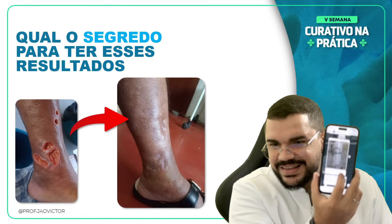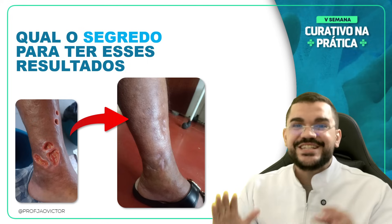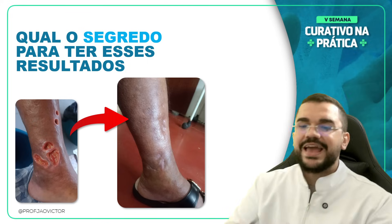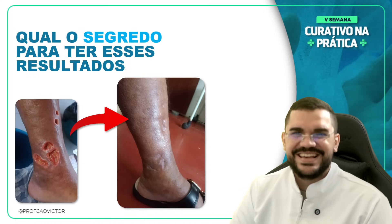Na Comunidade 2X+, vocês vão ver vários casos sobre feridas e curativos, e a gente ajudando na cicatrização constantemente. Vários casos, várias discussões, onde a gente realmente pega na tua mão e te ajuda a ter resultados. Isso aqui é um erisipela cicatrizado. Discussão de casos, de produtos e dicas do Professor João — tudo isso na Comunidade 2X+.